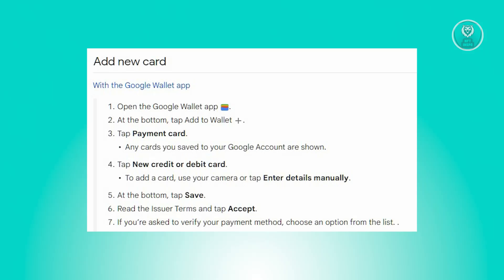Now, read the issuer terms and tap Accept. And if prompted to verify your payment method, pick an option from that list. Once you've done all the steps, you can go ahead and use your Google Wallet app as you would your card itself.